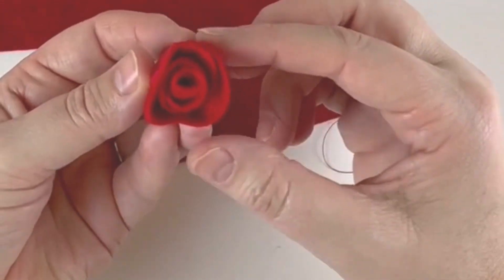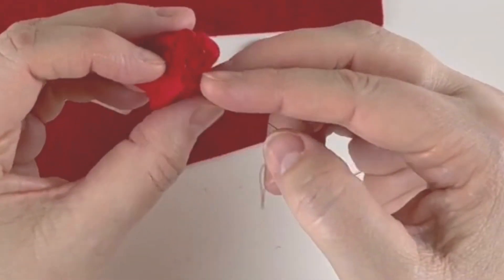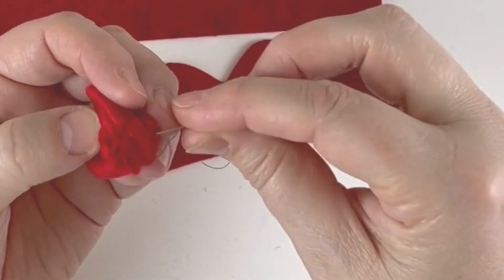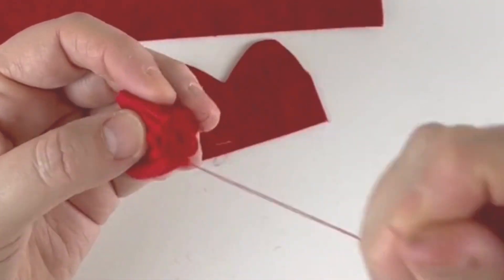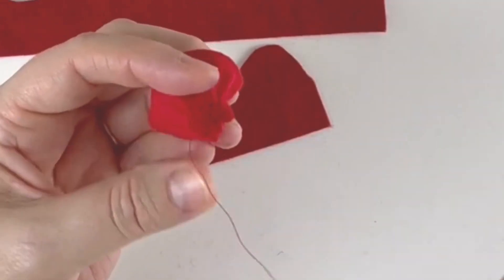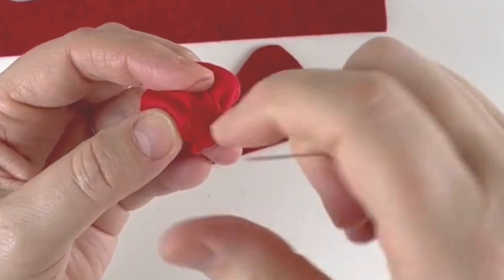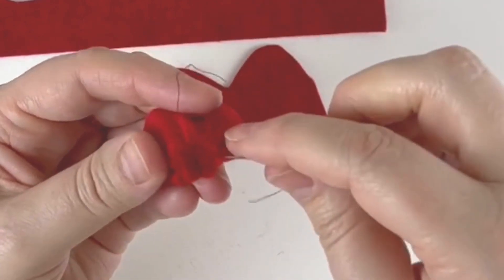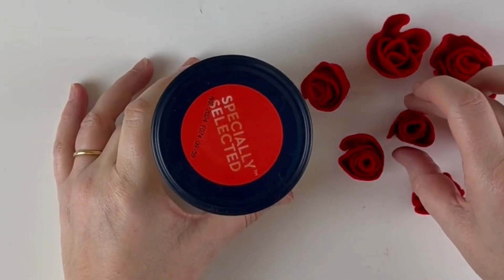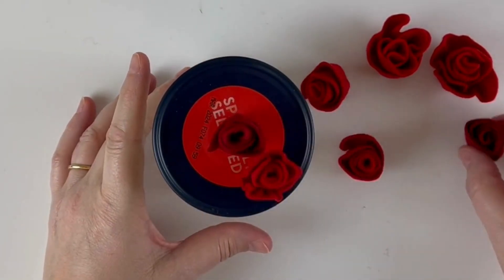Now we're going to roll it into a rose shape. Use the end that does not have the thread attached to it. Roll the inner part quite tight because it's the centre of the rose, then gently let it roll up on itself all the way down, keeping the ends in line. You'll have a lovely rose shape at the bottom, and then we're going to glue gun it to fasten it, but first I'll just do a couple of stitches across there.